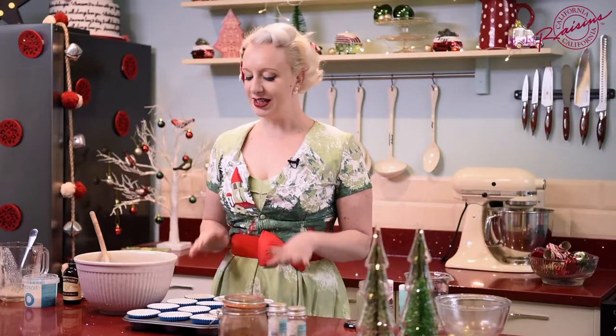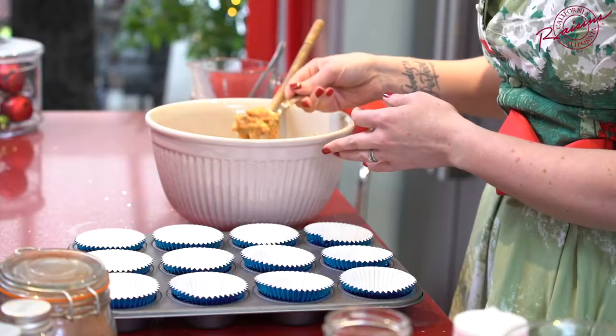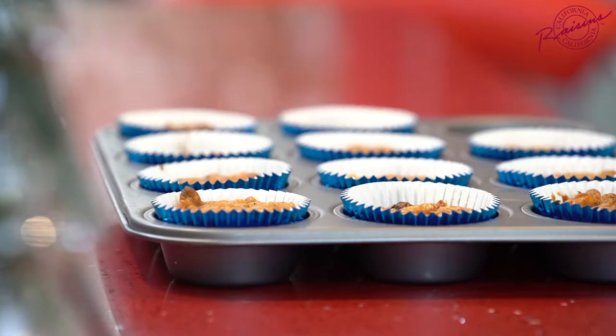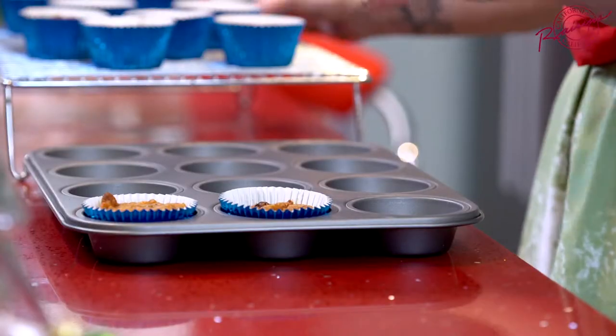I've got a dozen foil cases in a muffin tin and we're going to get these loaded up and get them in the oven. Once your cupcakes have had a couple of minutes to cool in the tin, take them out and pop them on a wire rack to cool completely.